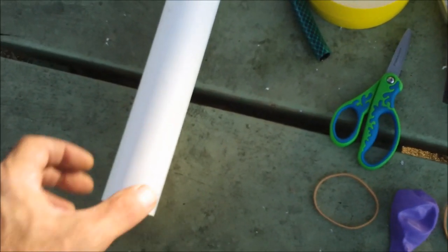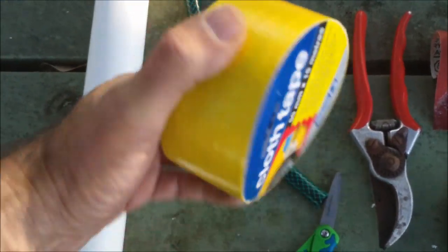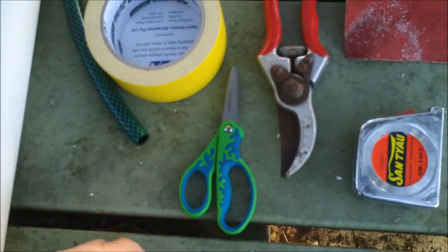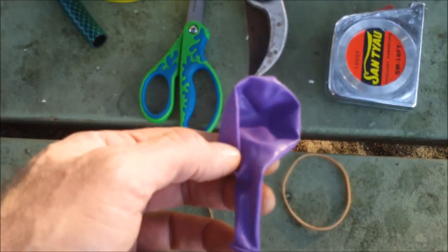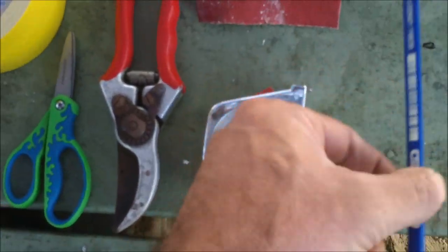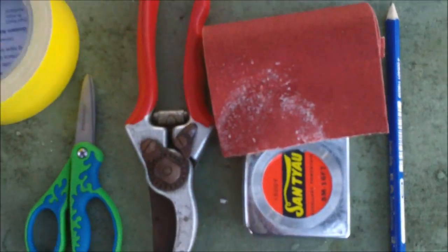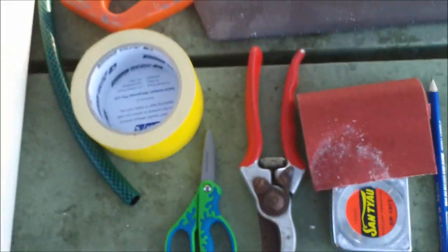Here's everything you're going to need to make a balloon bassoon: some 40mm PVC pipe, some garden hose, some gaffer tape or duct tape — this is cloth gaffer tape, this is the cheap stuff. One pair of scissors, two strong elastic bands size 32, one ordinary party balloon, a pair of secateurs or a trimming knife like a Stanley knife, tape measure, pencil, a bit of coarse sandpaper, and a tenon saw — a hacksaw would also do.